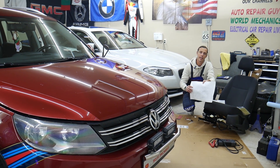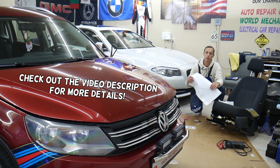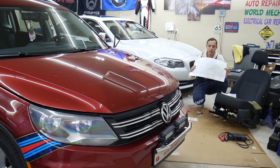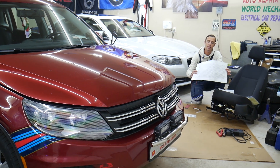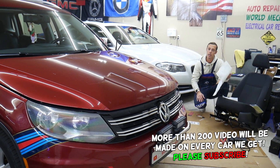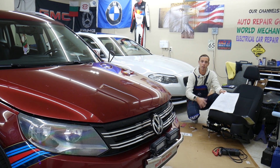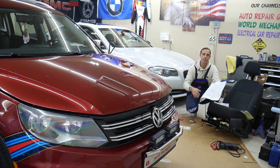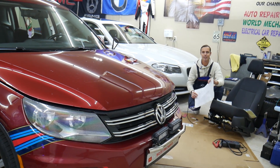Hey guys, welcome back to World Mechanics. Thank you for watching and subscribing to the channel. Today will be a super helpful video for anyone with a Volkswagen Tiguan. We'll explain how you can easily install heated seats if you don't have them from the factory — step by step. We'll explain where we bought all our components; they're very inexpensive but function amazingly. We even put them in a Porsche Cayenne, that's how happy we are with them.